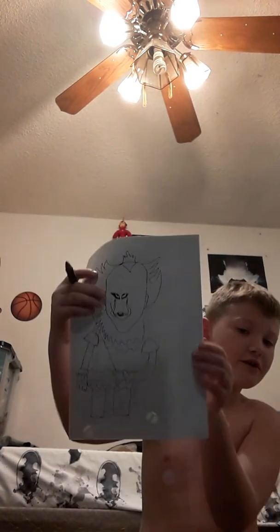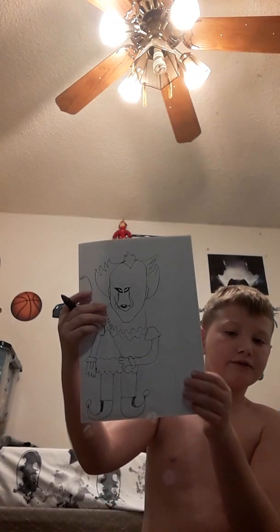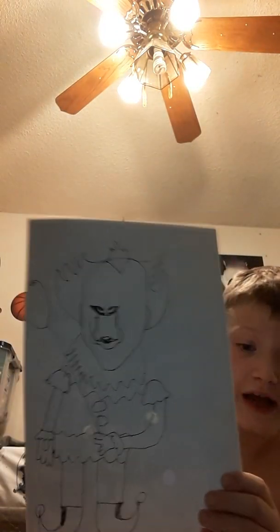Let's get onto the legs — you draw the legs, then draw the shoes like this. Draw that shoe, then the other like that. Then we just have to do the little red puffy circles — there are three of them, but today we're only going to do two. That concludes our IT drawing for today. I'll see you in the next video, peace.